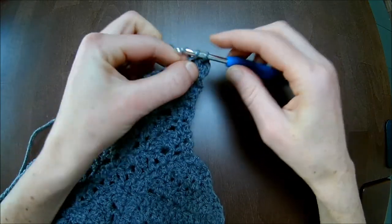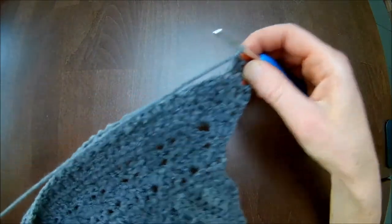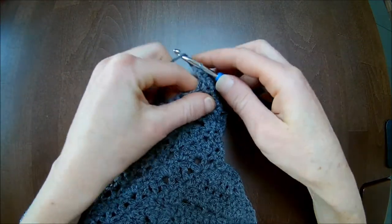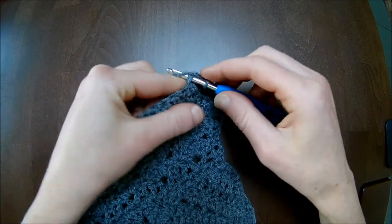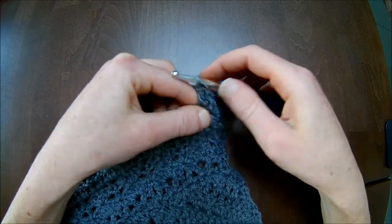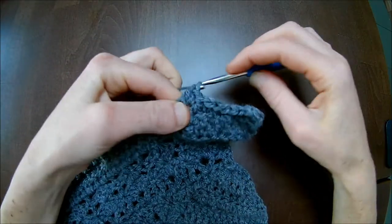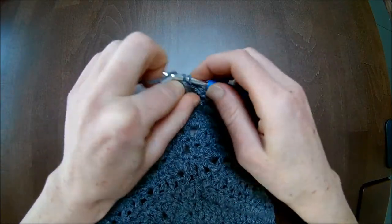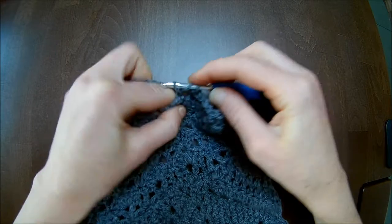Make one chain and then two double crochets in that stitch. Now on top of the double crochet make one single crochet; on top of the single crochet make one double crochet. So: next stitch is a double crochet, make a single crochet. Next stitch is a single crochet, make a double crochet. These rows are pied de poule — a French design. If you make it in two different colors you will see a pied de poule pattern coming up. Repeat this throughout the row: one double crochet, one single crochet.